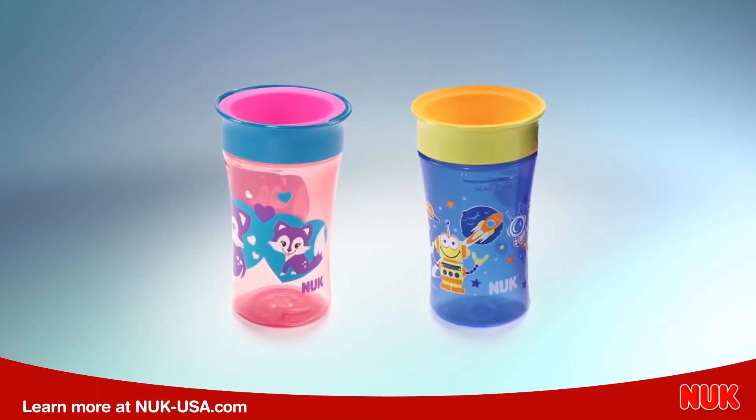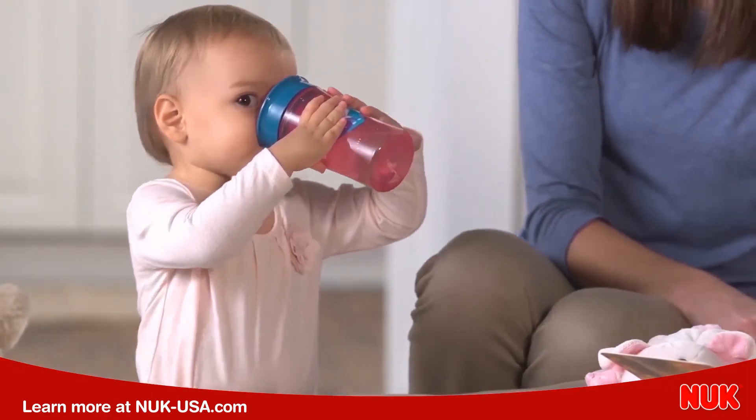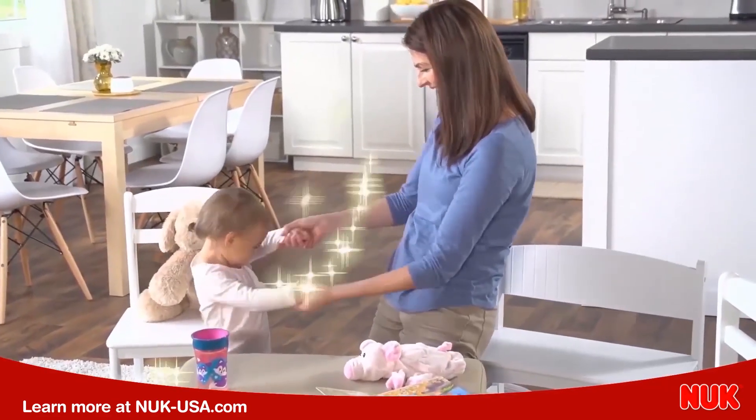Choose the best 360 cup for you and your little one, the Nook Magic 360 Cup. You've got this.